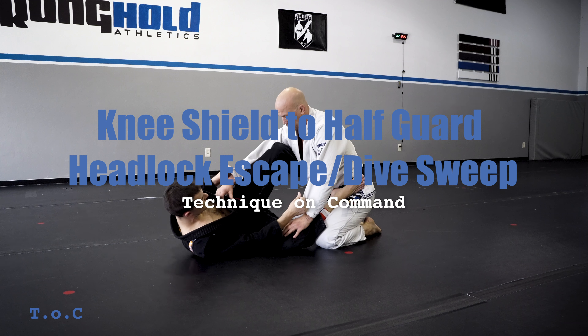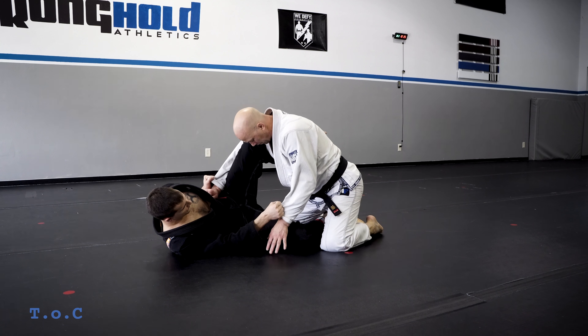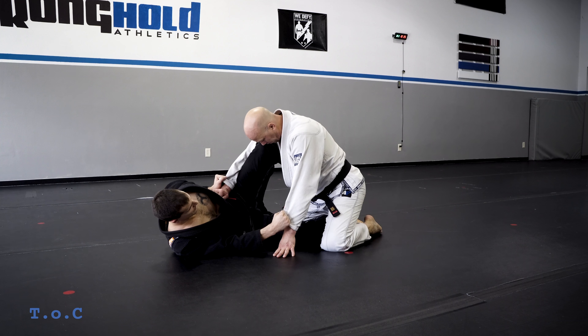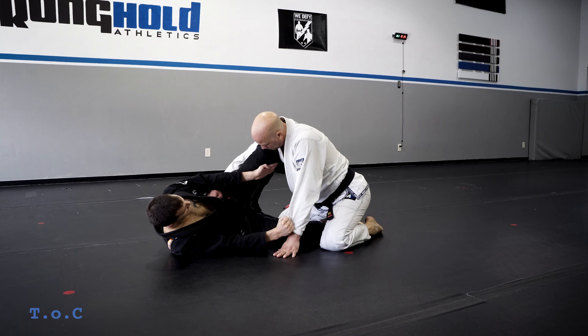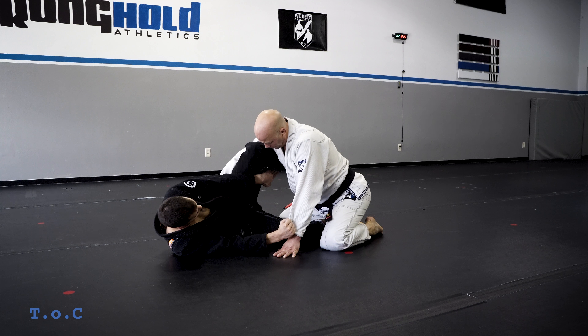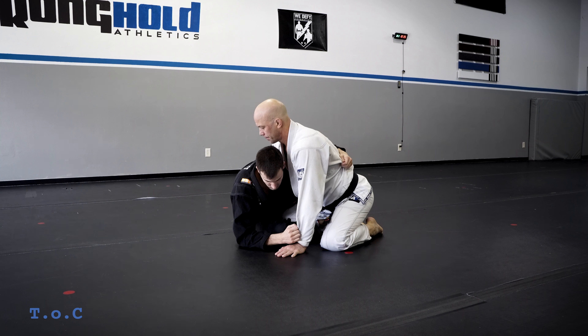Section two is getting to my knee shield. Nothing's working from here, so I'm gonna take my right foot, put it between the legs, just hooking my heel — not going super deep with my hook. The heel's behind the knee. I'm gonna sit up, left hand inside my knee. I don't want to be where he can block my bicep; I want to come inside, shoot through, and underhook.